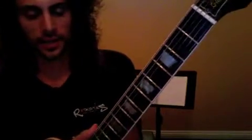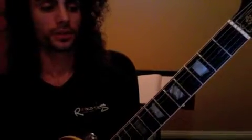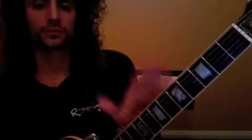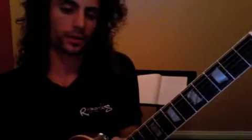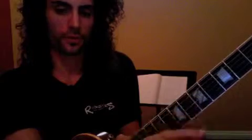Our blues has something called the shuffle feel that makes it sound like blues. The shuffle feel is: one, let it, two, let it, three, let it, four. Now if I strum my guitar — one, let it, two, let it, three, let it, four — that's the feel.